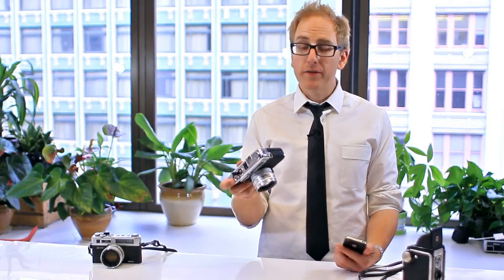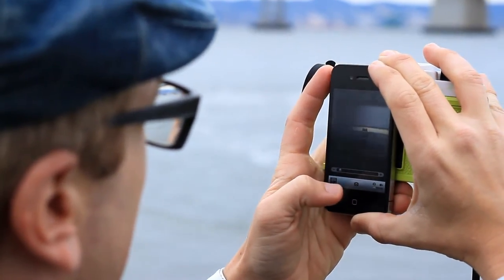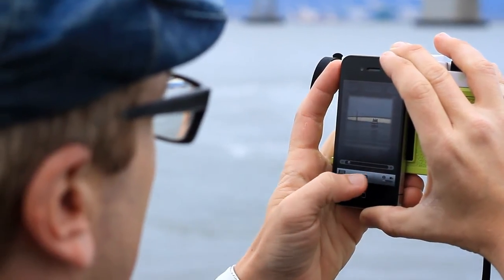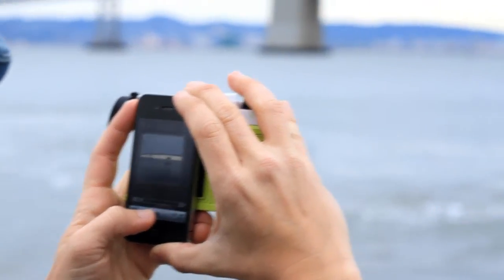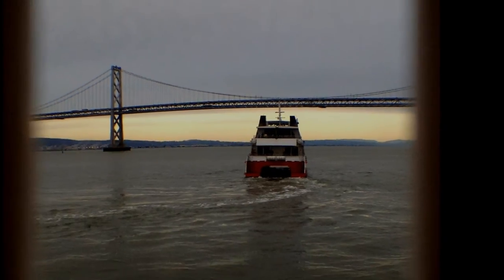You probably have a few old cameras lying around like this — you might not have a twin reflex camera. Not all of these cameras are going to give you great effects, but sometimes you'll find one with a polarized viewfinder or just cool scratches and dust, just something to really give an interesting retro or vintage look to your photo without using a filter.